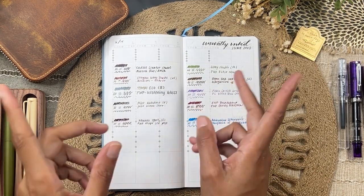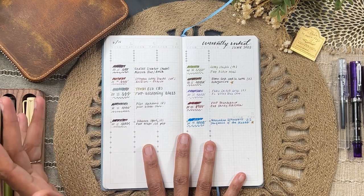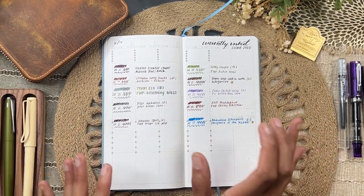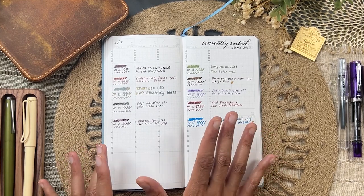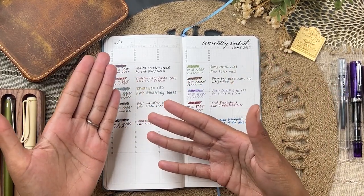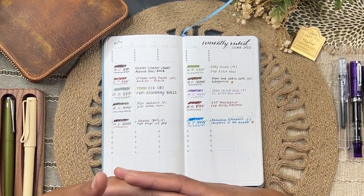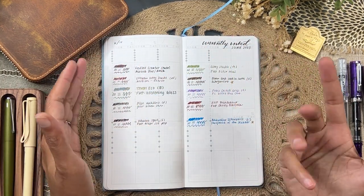I started using this ink journal at the beginning of June. These are all the inks I had inked up for June — about ten pens. I didn't want to keep inking up more and more without using them, so I'm making some rules for myself going forward: three newly inked pens every month. After one month of testing, that seems like a good number given my everyday bullet journal, reflections journal, and general writing.